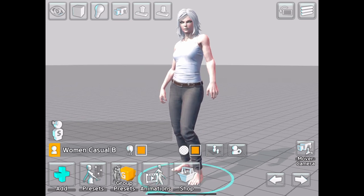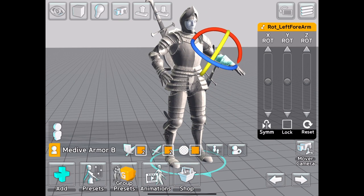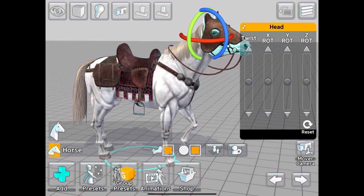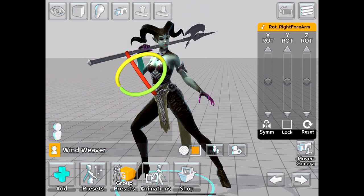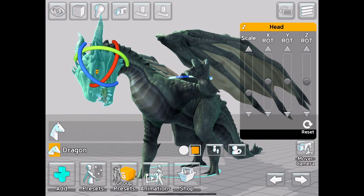On top of the base models, DLC expansion packs give us a new range of figures to control, including costumed characters, armored figures, animals, and even specific fantasy characters. The basic controls are more or less the same, although some of the fantasy models have much less color customization.